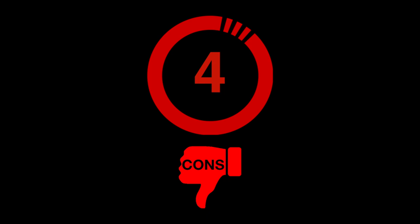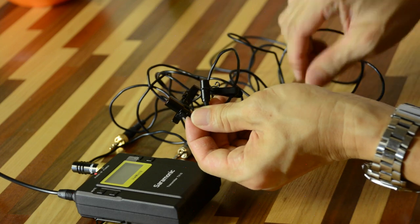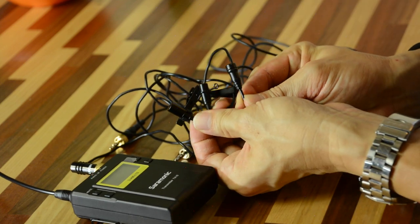Bad point number four: I don't understand why the mic capsule needs to be this big. This is a crazy size compared to the Sennheiser and compared to my self-made capsule — it's just too big. Bad point number five: there is no volume control on the transmitter. You have to control everything on your receiver. This means you are not able to do an open mic or closed mic system. You may want to invest in an audio mixer.